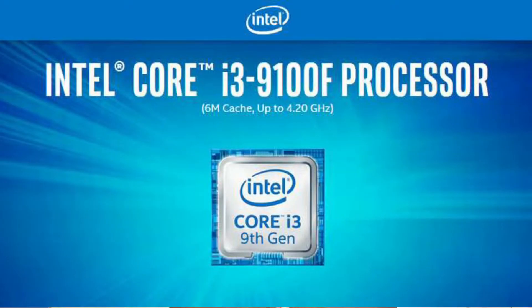If you want to select an Intel processor, you can select the Intel Core i3 9th generation processor. You can use the clock speed with 4 cores and 4 threads. This processor works with Turbo Boost 2.0 technology.